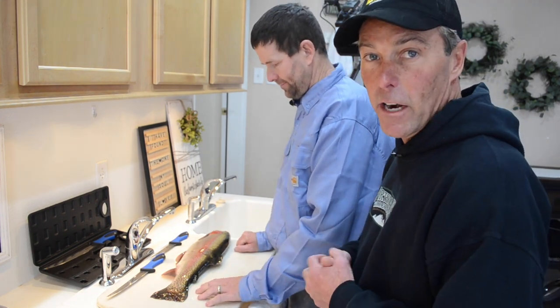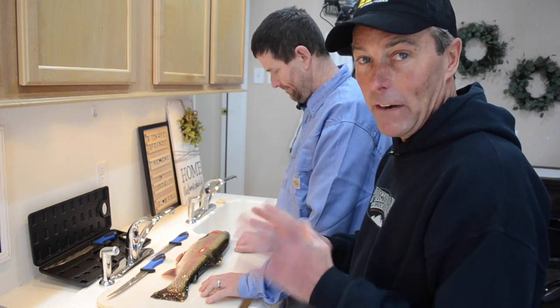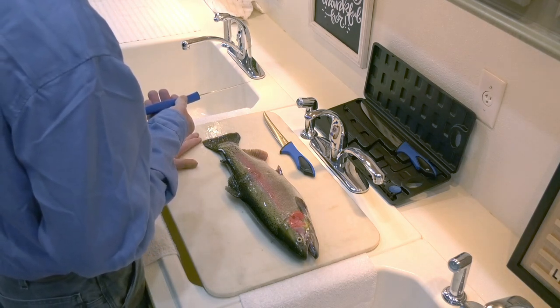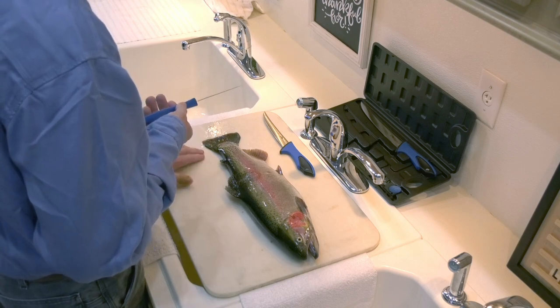We've got the brand new Outdoor Edge Real Flex Fillet Knives here. I've been using Outdoor Edge knives for a very long time, but these fillet knives that they came out with are brand new — I've been using them for big game and hunting. We've enlisted Trace's help to show us how he, as a guy that runs a fish farm, can fillet a trout. This would work equally well for a salmon or any of the salmonids.